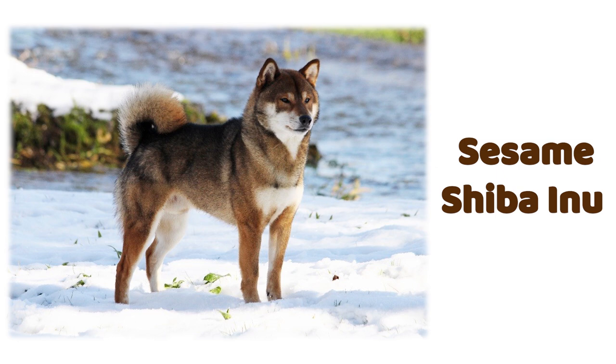Sesame Shibas are sometimes called sable Shibas, which is technically correct with a caveat. All sesame coats can be considered sable coats, but not all sable coats can be considered sesame coats. Sables do not have black points evenly distributed throughout their body; instead, sables usually have a smattering of black along their backs and sides, but not covering the entire torso. Also, sables don't usually have any black on their heads. Sables that have areas with highly concentrated black hairs causing black saddles are undesirable. Sesame Shibas are fairly dark, but there shouldn't be more than 50% black coverage on the coat.